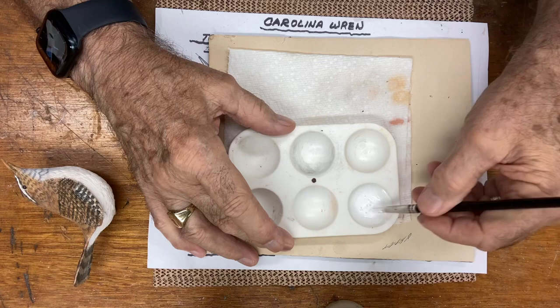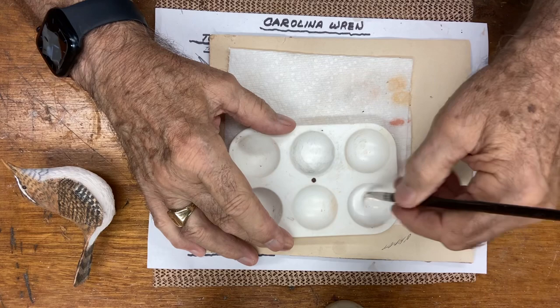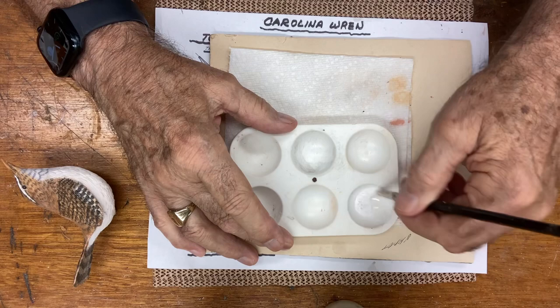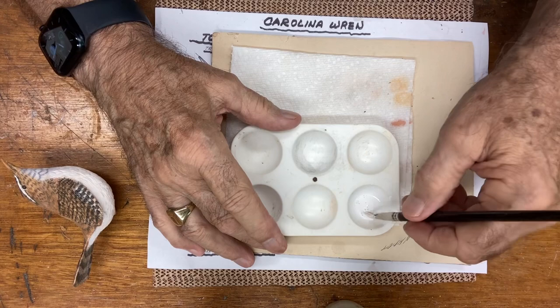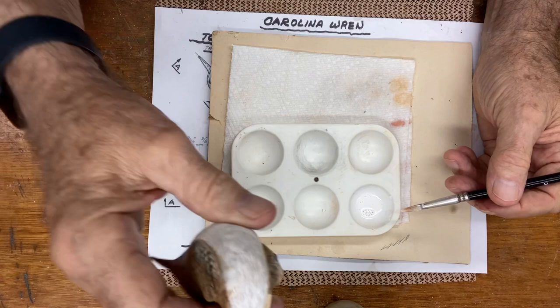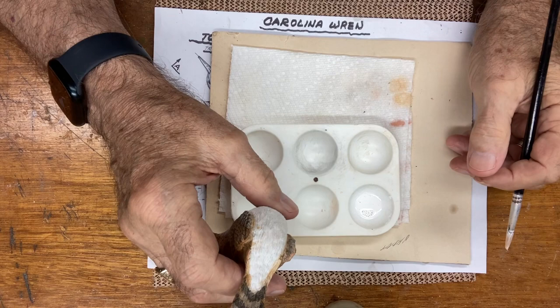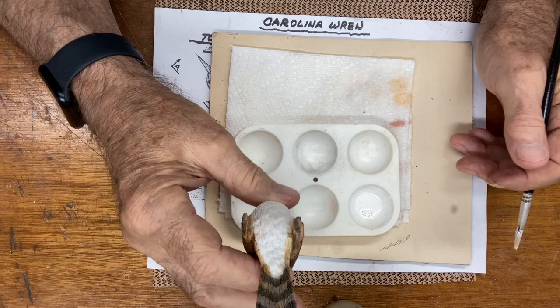I'm getting back to where I was but not producing as much, so I will start getting back to a regular schedule so we can finish this. While I mix in this paint, I wanted to put it out to the audience watching — if you have any suggestions on what to do next, what bird you'd like to see done, give me some ideas in the comment section. I have some ideas of what I want to do, but I'll give you guys some choices and see what you think.